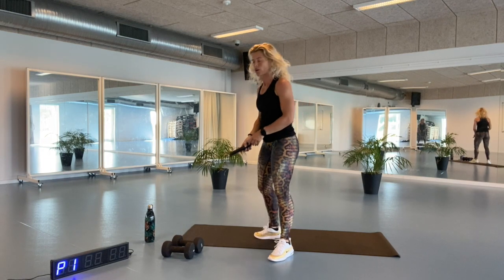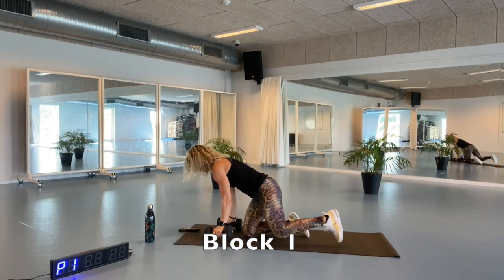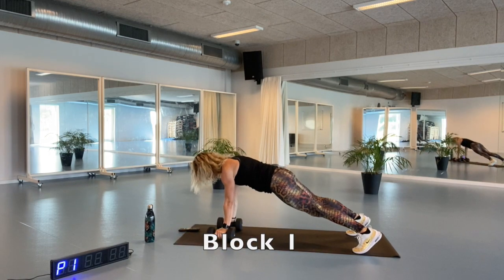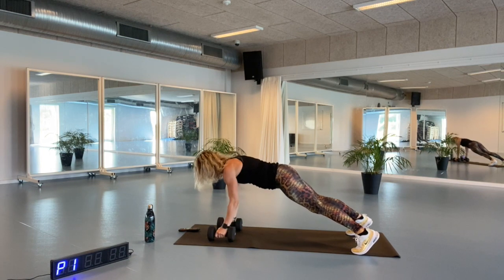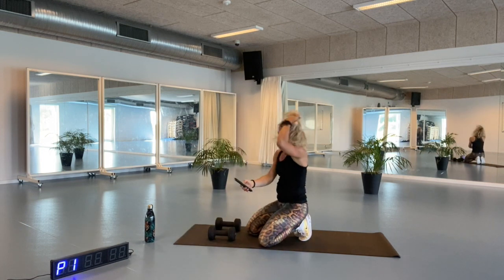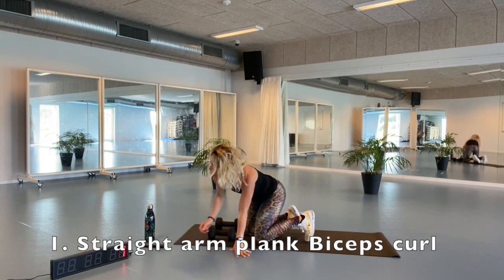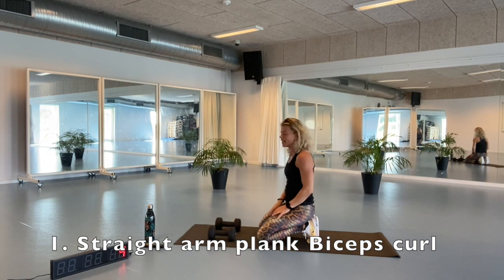We are going to go down here in a straight arm plank position, keeping a straight line in this plank position. Then we're going to bend our elbows doing a biceps curl. We are ready — putting the timer to a start, counting down from 10. Make sure you're ready.